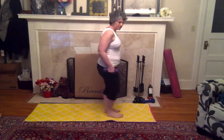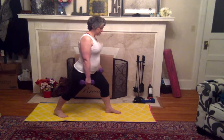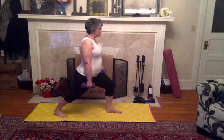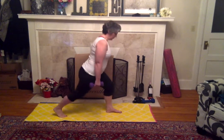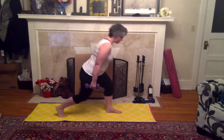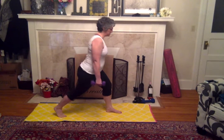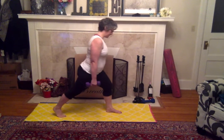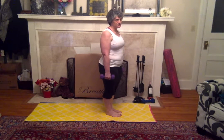Now we're going to do the reverse lunge. The leg you just stepped forward with, I want you to step all the way back with. We're just going to hold it here, and then dip it down. I'm going to get as many as I can because this knee is giving me trouble. It feels like the same motion, and it pretty much is.